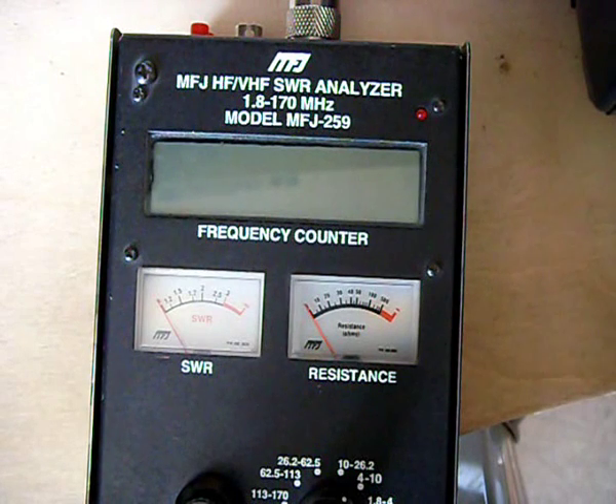If it's not where I want it to be resonant, I cut the cable ties off and lengthen or shorten it. If I want to lower the frequency I lengthen it; if I want it higher up the band I shorten it.